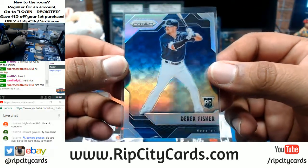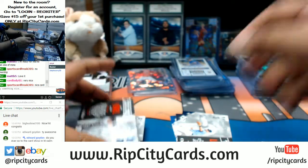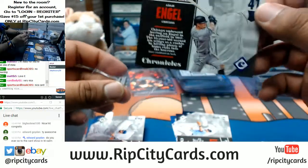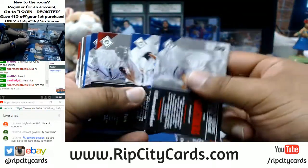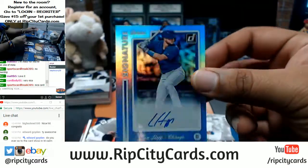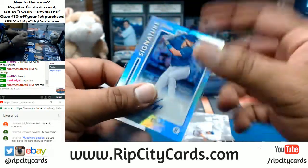We do give you guys a free pack of cards randomly when you win an auction on our eBay breaks. Adam Engel, White Sox to 299. We hit a 1-of-1 — I'm greedy, I want another one. Ian Happ of the Cubs with an autograph — that is a nice card.